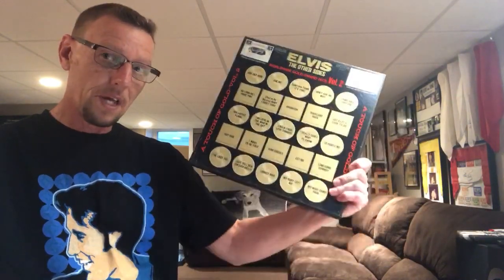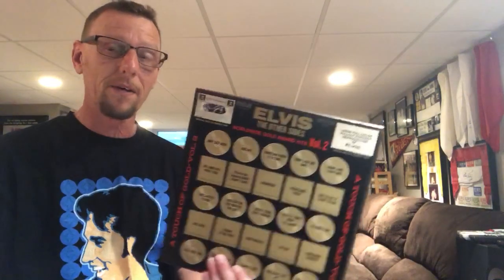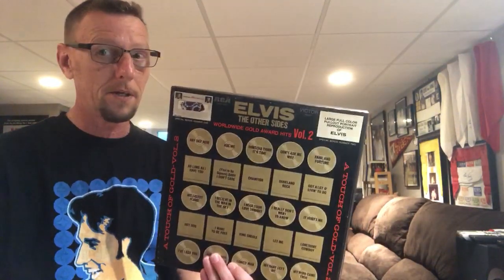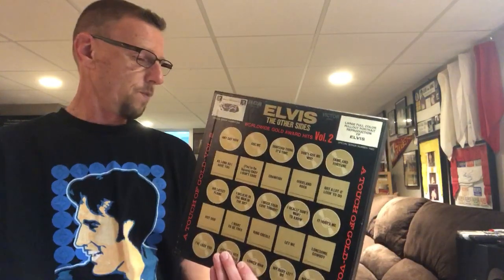Mono mixes — can't say enough about this box set. I love it, I listen to it often. It's definitely worth getting. I believe it's relatively easy to find on eBay, though I don't know what condition. I'm fortunate mine are in good condition, so very listenable. I don't know if this was released on CD — it may have been, but if it was I'm sure it's not the mono mixes. If anybody knows, leave me a comment — not that I'm going to hunt it out on CD at this point. I'm happy with what I have on the records.